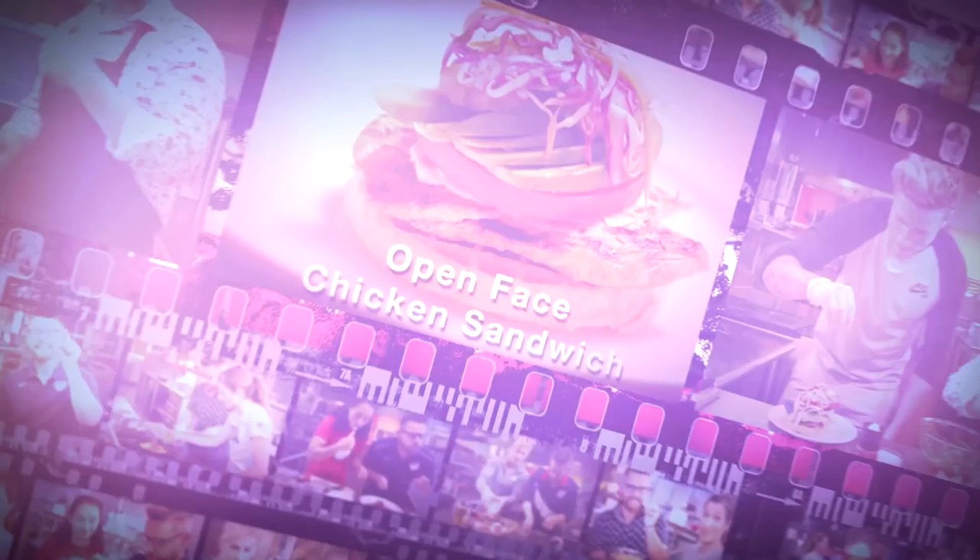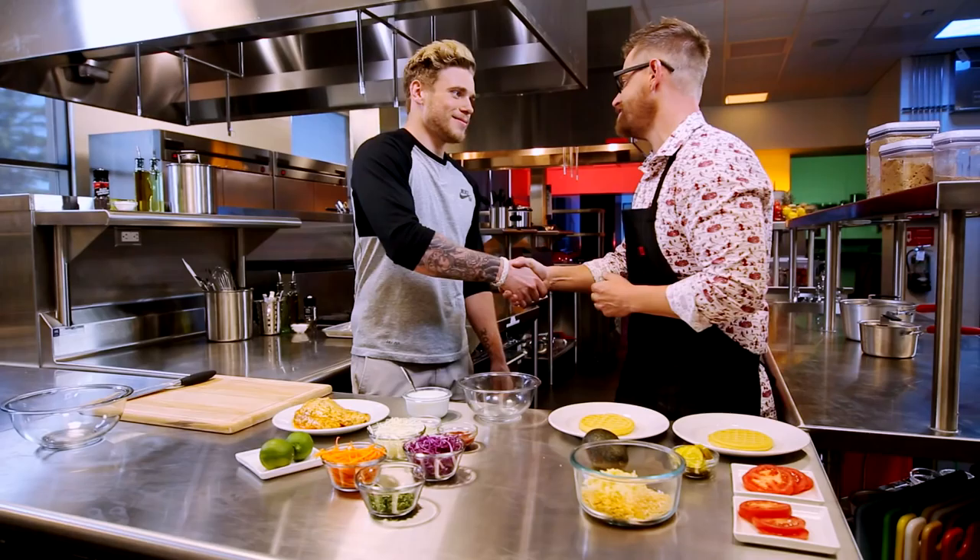Hi, I'm Richard Blaise and this is Cooking with Team USA. Olympic free skier Gus Kenworthy and I are showing off some culinary tricks in the Team USA kitchen with a delicious open-faced chicken sandwich. Gus, welcome to the Team USA kitchen. Thanks for having me. Honored to have you here.